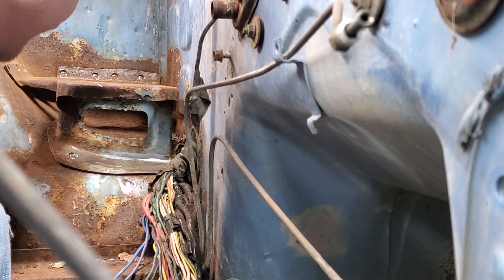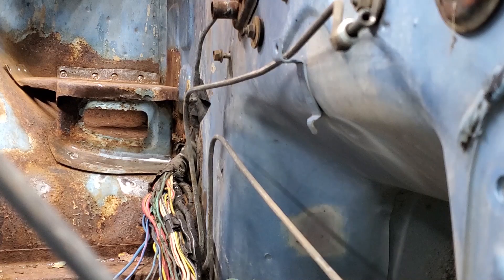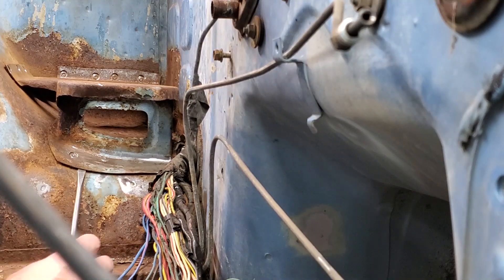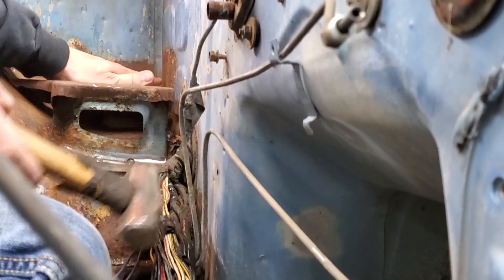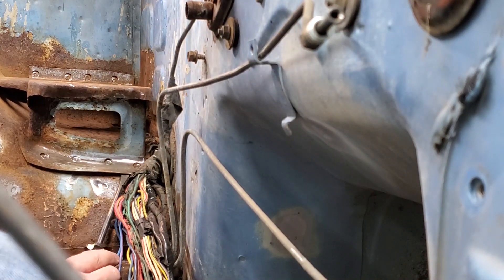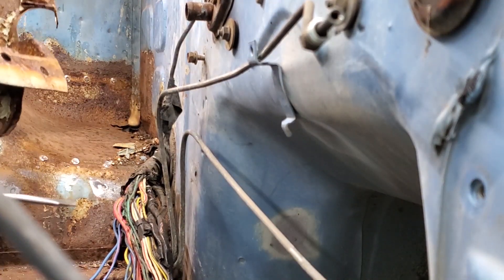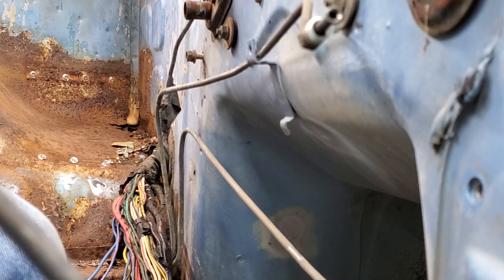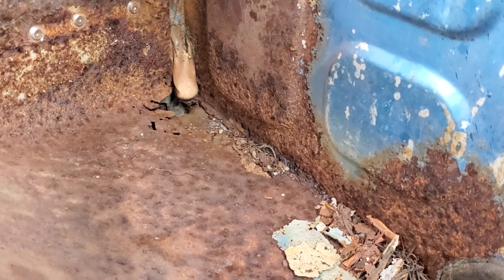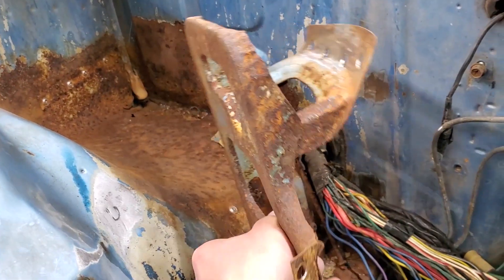There's a lot of rust in this corner — it's getting bigger. Oh my. This corner is a little sad, definitely some rust, but now that the battery tray is out we might be able to repair that a little bit.